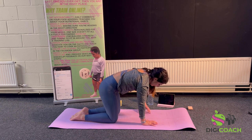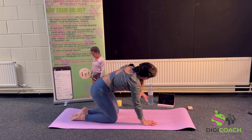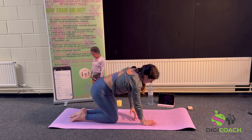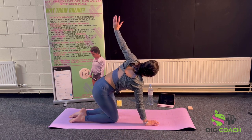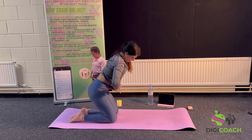Thread the needle — bringing that arm through, starting off with a small range of movement, following your gaze with your hand as far around as you can. Notice where this pulls or where you feel the stretch; these are your tight areas that we're working through. Palms should be directly under your shoulder — this is a shoulder strengthening and stabilizing exercise as well.